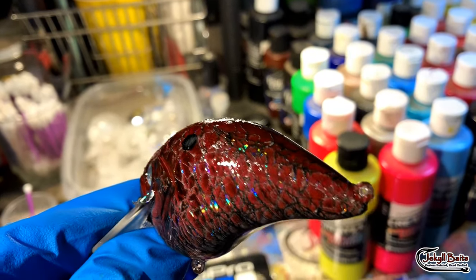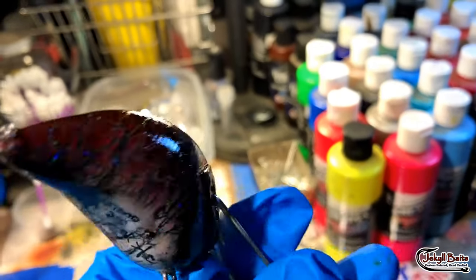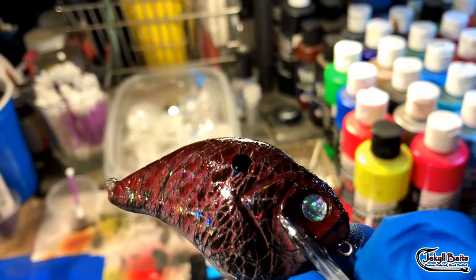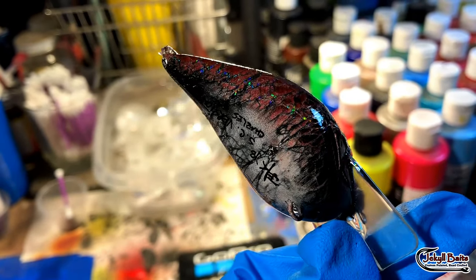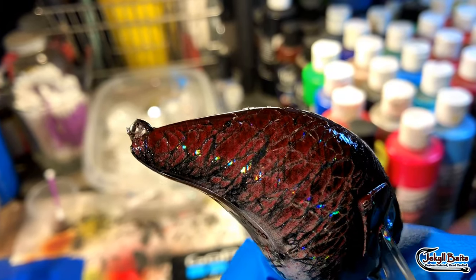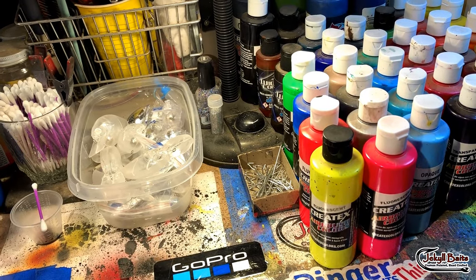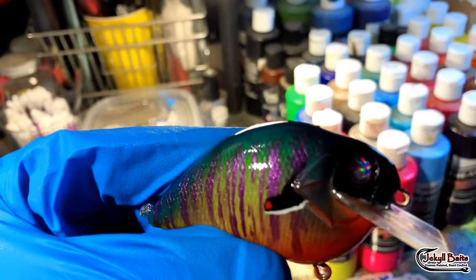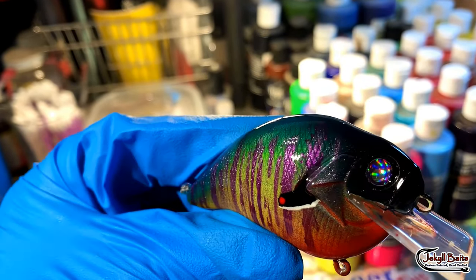The Holographic Lake Charles Shad with crown pop eyes — deep red fading into lighter red, fading into white on the belly, and you can see that holographic veining all throughout the pattern. And the Long-Eared Sunfish with that purple glitter.